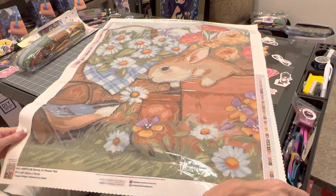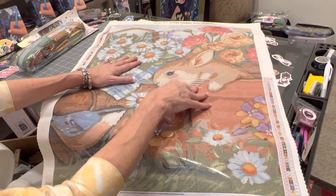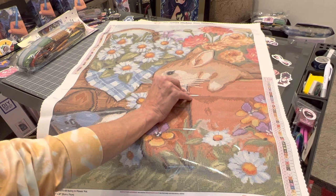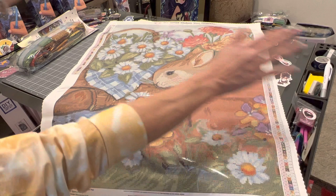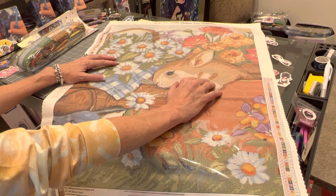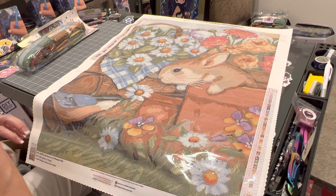Speaking of Susan Winget and her art — she graduated from the University of North Carolina Chapel Hill and began her business in 1982 in her home, painting small watercolor paintings for a local gift store. Her business basically exploded after that, and she and her husband built a studio behind their home in a pasture so she'd have more room to work. Her art touches everything from dinnerware and furniture to stationery and children's books.